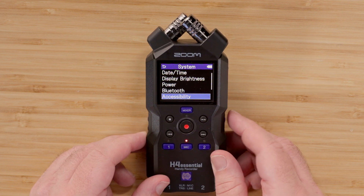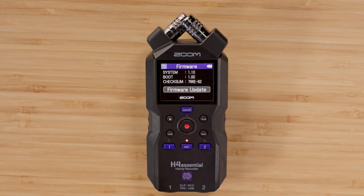For more information about the H4 Essential, check out the other videos on our YouTube channel and visit our website, zoomcorp.com. Good luck and enjoy creating. Thank you.